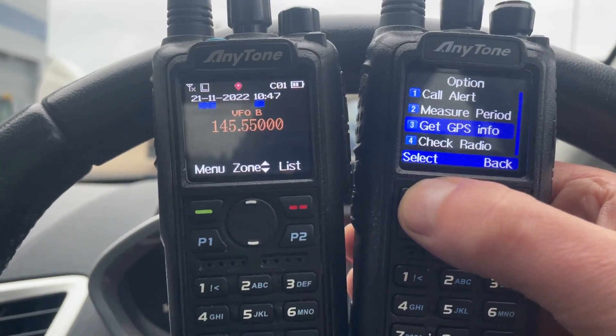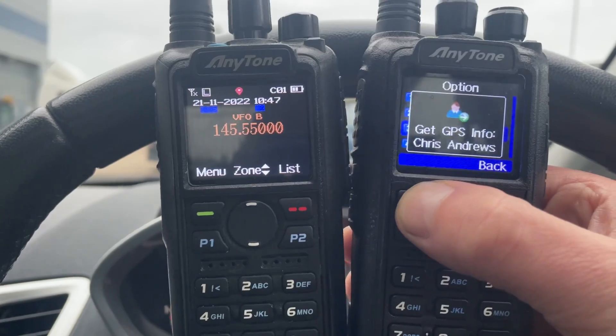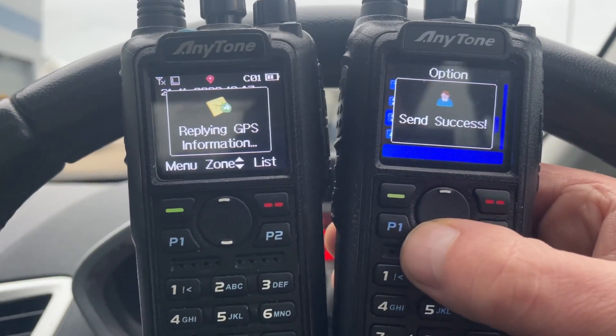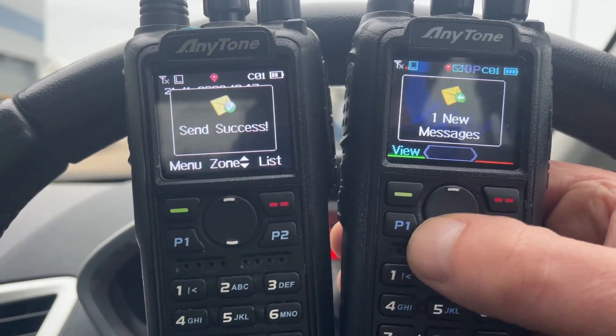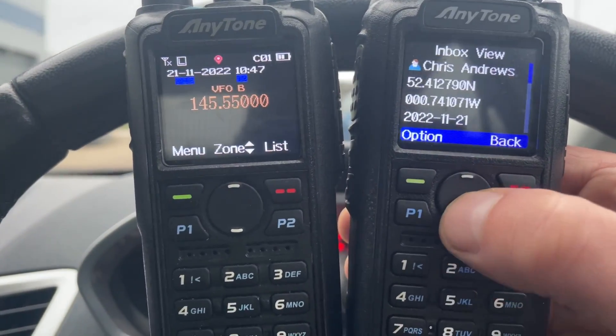I can request the GPS info in the form of a text message. In a few minutes, a text message comes through and you can read the data.